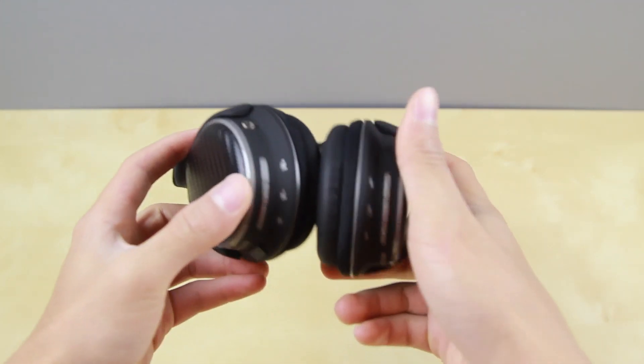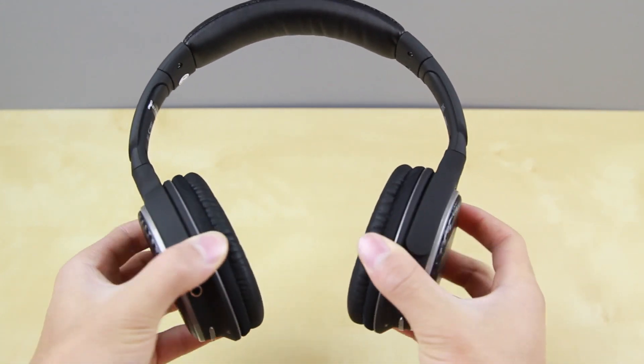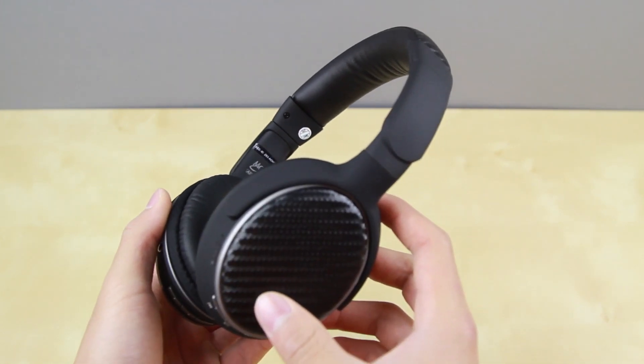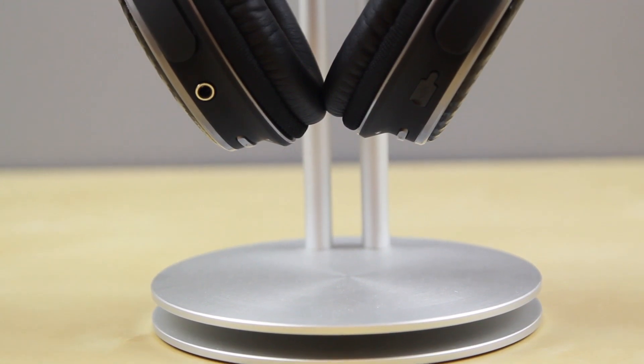Although these headphones are made out of plastic that can feel cheap, that doesn't mean they aren't durable. As you can see here, I'm bending the headphones and there's no snapping or breaking — they are very flexible, so in terms of actual durability they are much stronger than they appear.